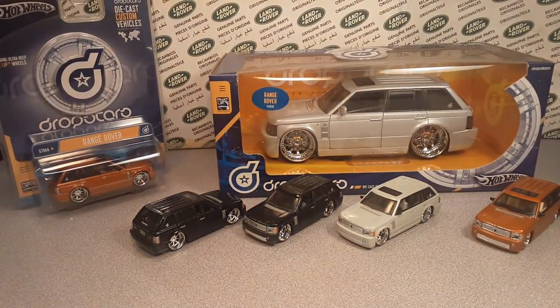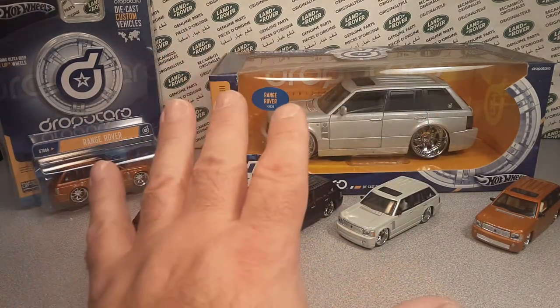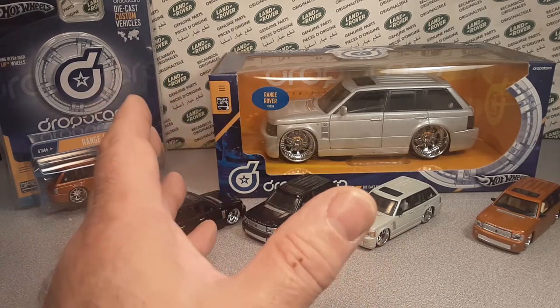Welcome to Rover Land. This is your friend Dano, and I am here to continue our series that we've been doing here lately. We made a playlist — it's every model from a toy manufacturer.